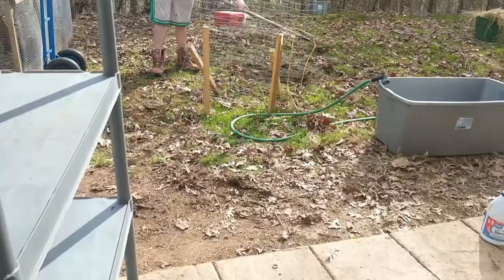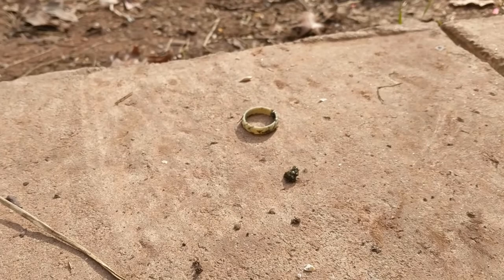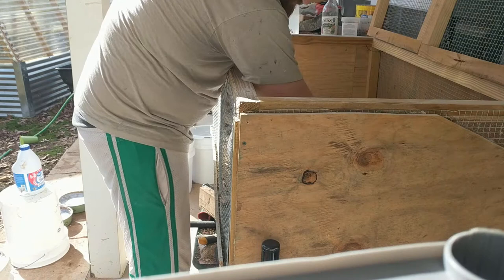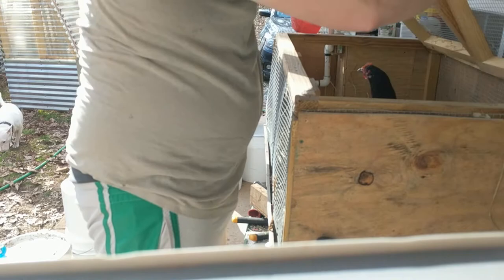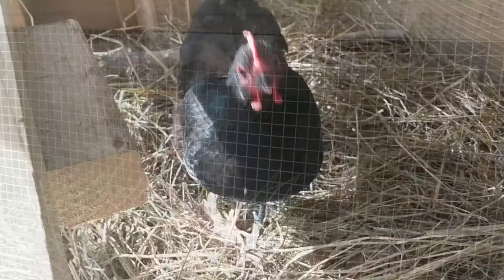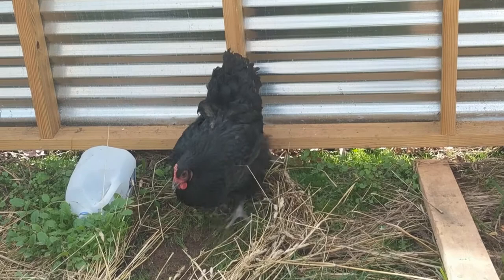You found my wedding ring! What did it come out of? Oh no.